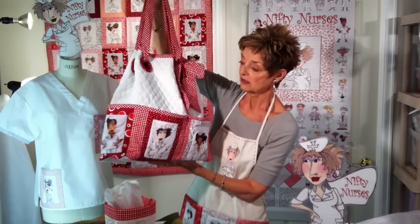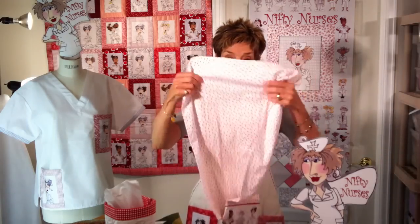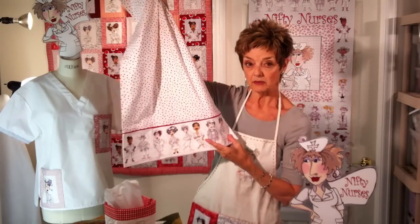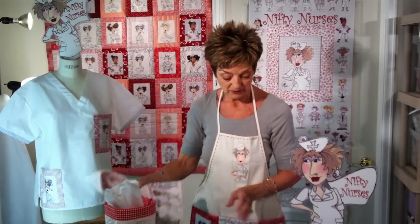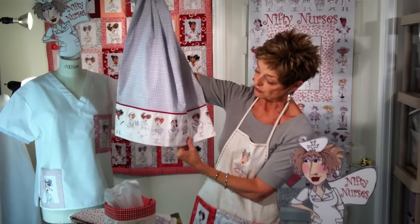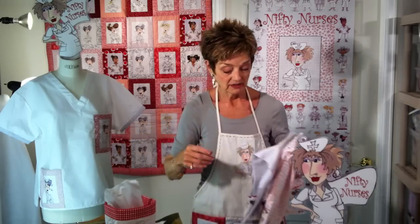I also have some nifty pillowcases. This one is done with red dots on white and a strip of nurses on the bottom and a little bit of red piping there — that would just brighten up someone's sickbed right away. And then this one is done on the gray check with another strip of nurses and the piping. They're quick to do and make a great gift for someone laid up.